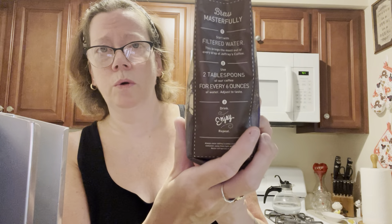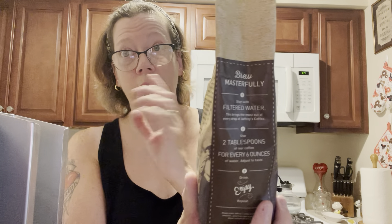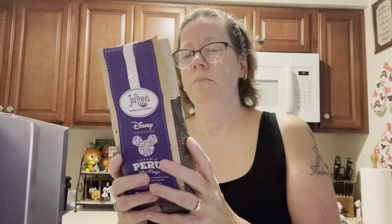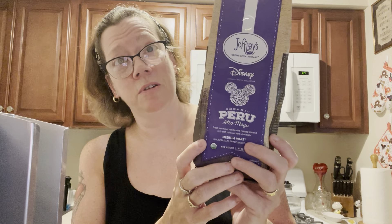I still don't have my carafe. I didn't get a new one because I broke the last one — that was the second one that I broke. Well, it just cracked. But again, I just want to say definitely two Mickey ears up for this.